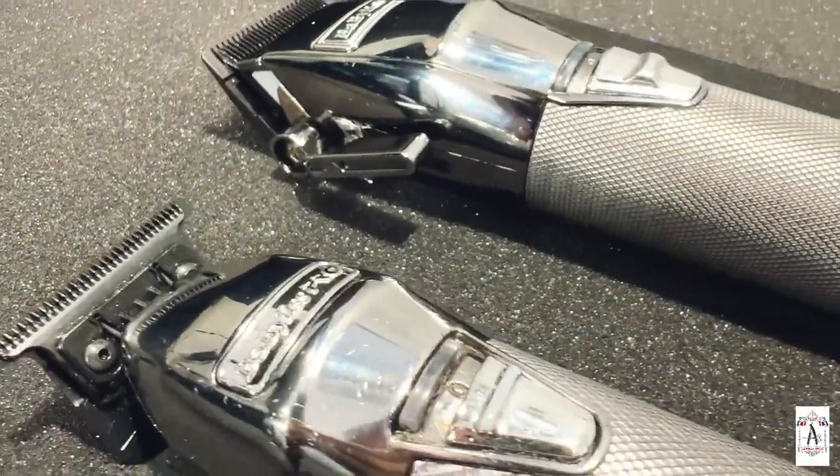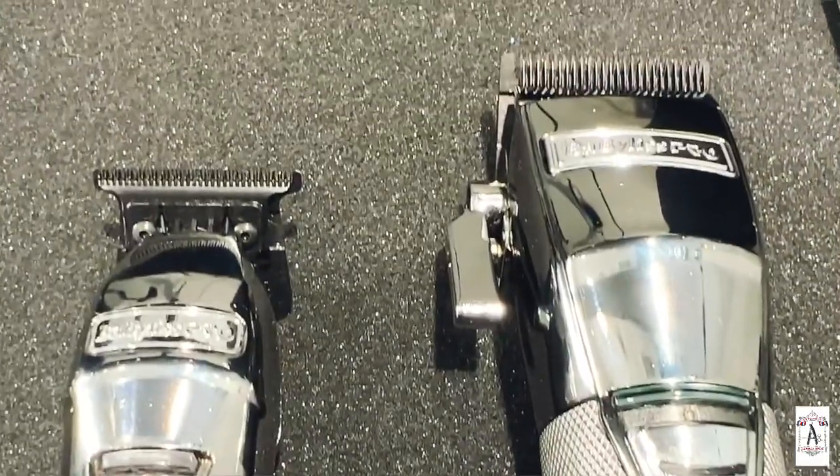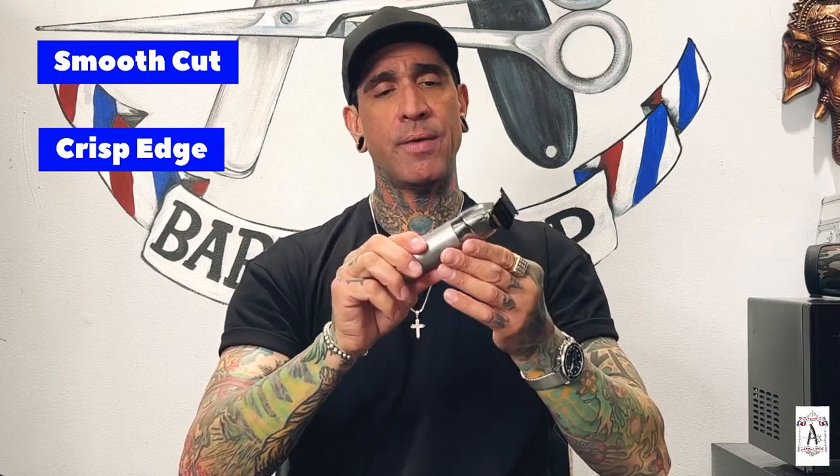This is my last review — this is the BaByliss Pro set. These have been out for a while with different colors and variations; I got mine in silver. This is definitely the best trimmer on the market. This thing is absolutely amazing for beards, mustaches, edges, and lines. I don't care what kind of line you want to make — this cuts through it like butter. For edging, it's the best clipper on the market by far, hands down.